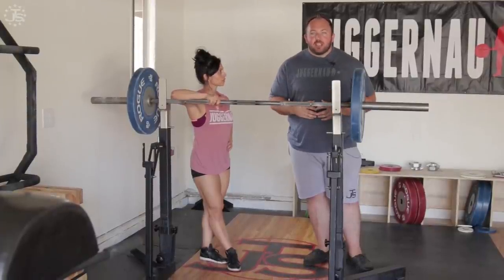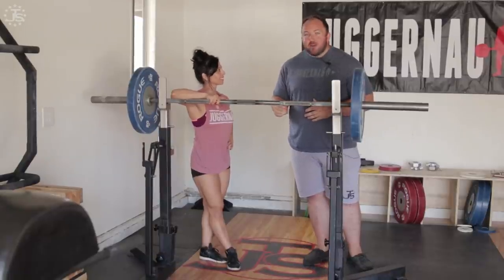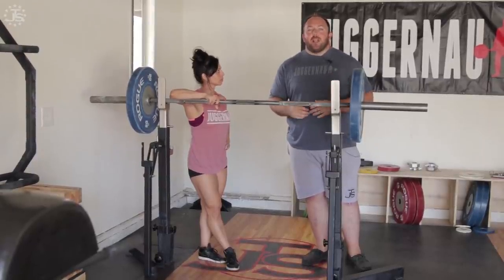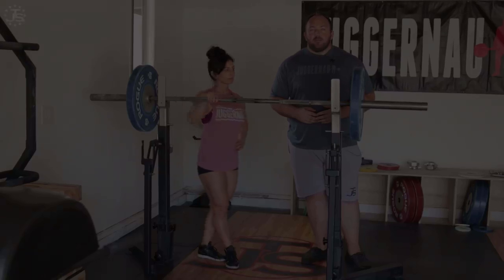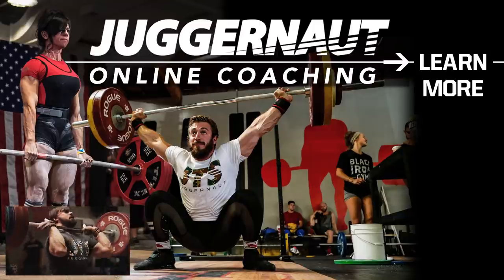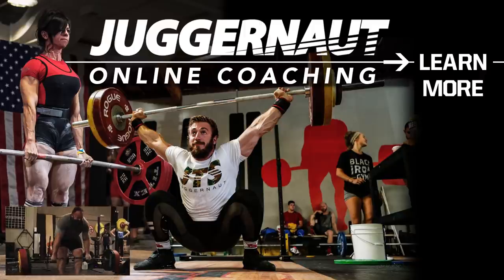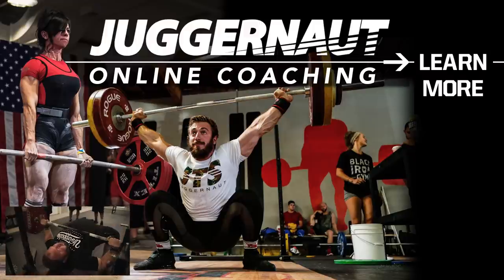Hopefully you learned some important things about squat setup. Thank you to Marissa for demonstrating. Be on the lookout for the next parts of our series, Pillars to Great Squatting Technique. Get expert program design, video analysis, and guidance for powerlifting and weightlifting — whether you're a beginner, intermediate, or advanced athlete — through Team Juggernaut's Online Coaching. Click Learn More to sign up.